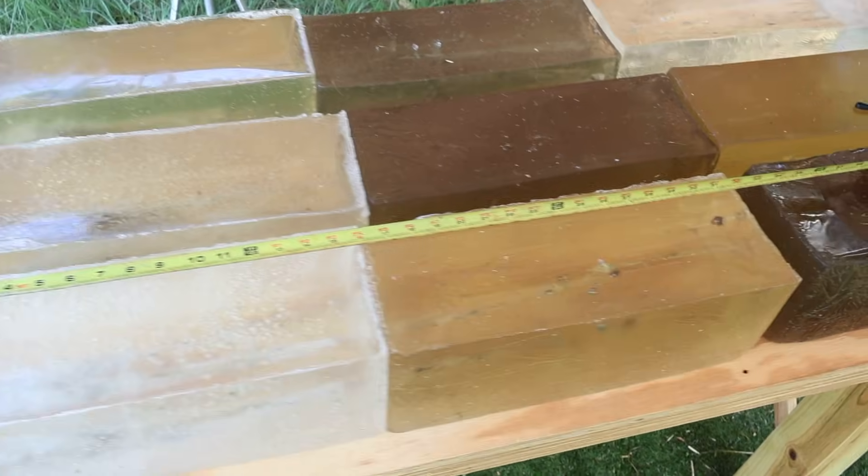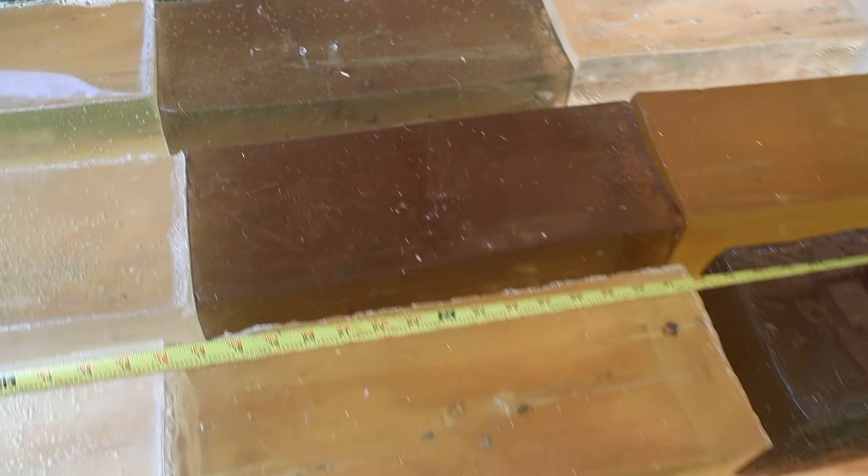We're going to go ahead and dig all these bullets out and take a look at what's left of them. We've got all of these Nosler Ballistic Tip bullets pulled out of the gel. Let's take a look at them and go over all the metrics. We've got a lot to get through with nine total bullets. The 125s are on top, the 150s are in the middle, and the 165s are in the bottom row.